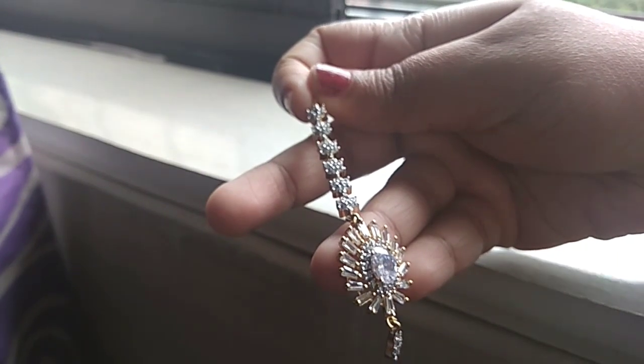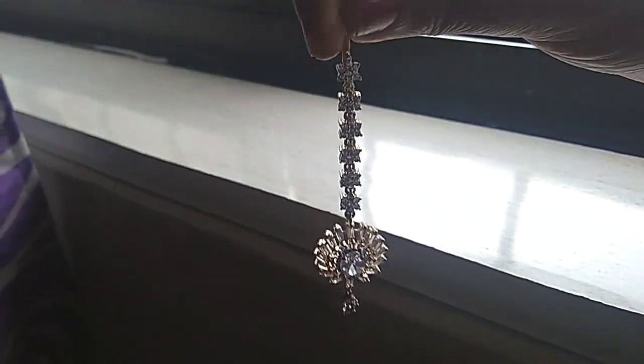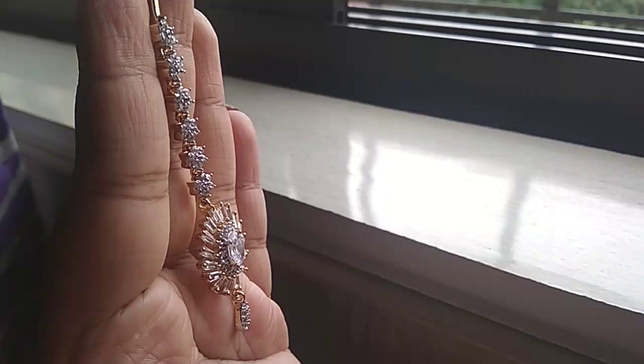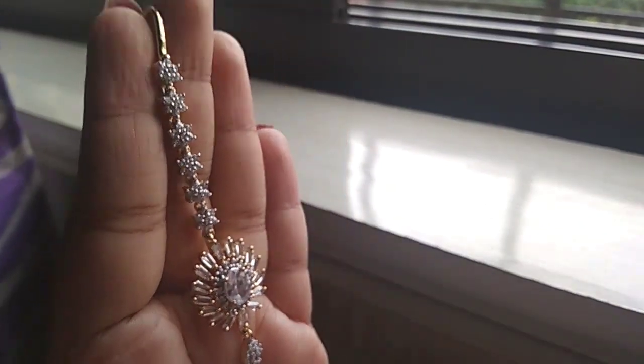I'll be giving the link in the description box, so you can check it out. There are various other patterns also available from this brand, so check those out too.